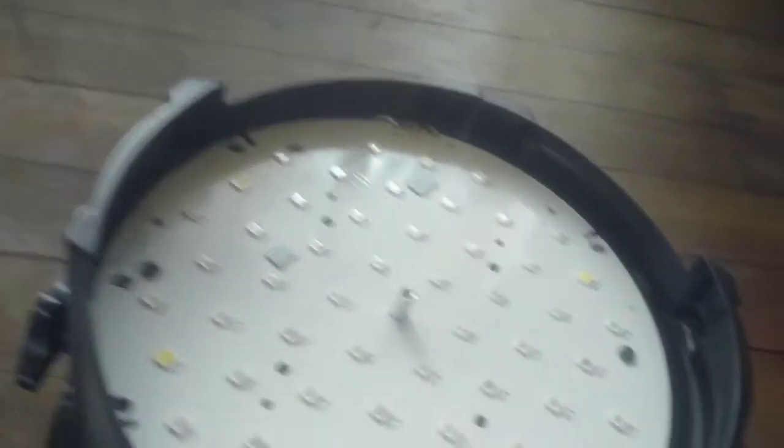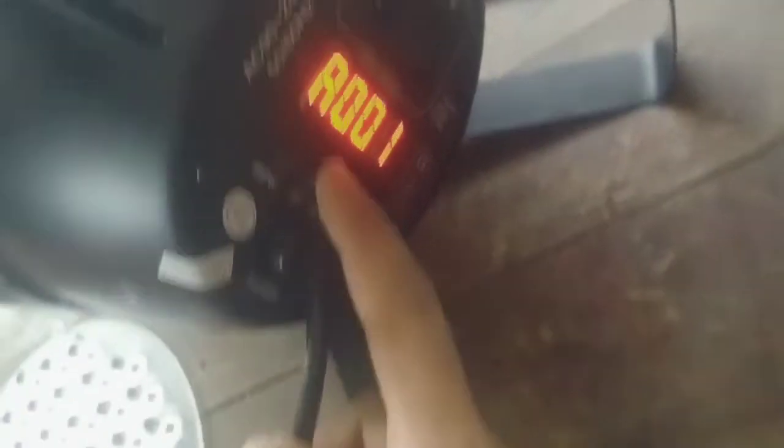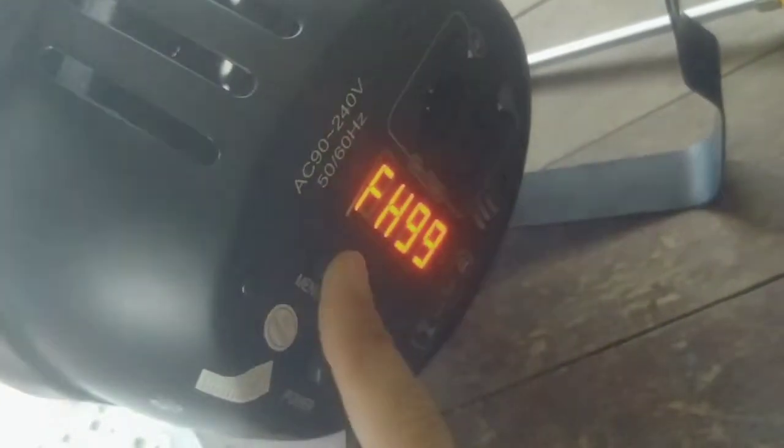Saka yung program niya sa demix — humiwalay ang A001 siguro. Yan, A001. Try na kayo — A002. Wala na yung A001 — A001. Mababago yung cool light.